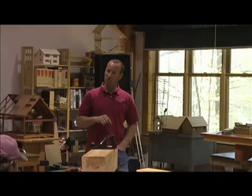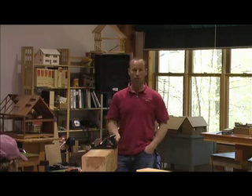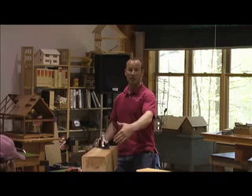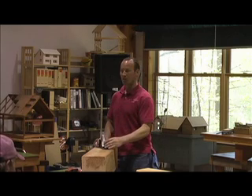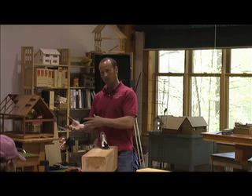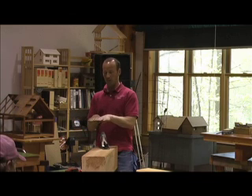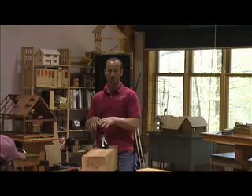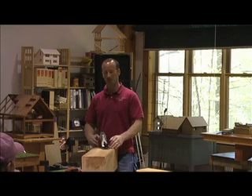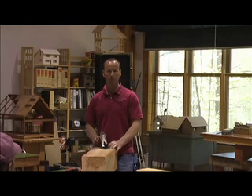Interestingly, often after using the jointer plane you would come back to a number three or number four smoothing plane to really get a very nice mirror finish on a flat surface of the boards. The jointer you would often only use on the sides of the board if you're going to be joining them together. You wouldn't necessarily use it on the wide face. Typically, if you're just trying to flatten the board, you'd start with a jack plane and then move down to a number three or four smoothing plane.